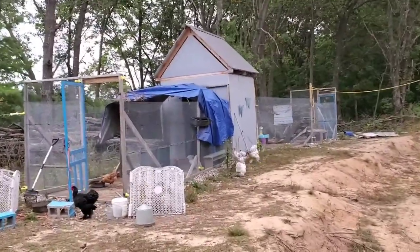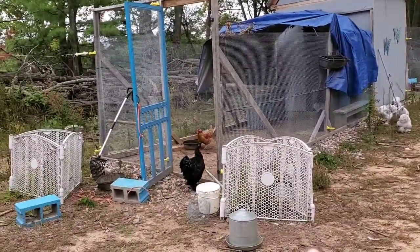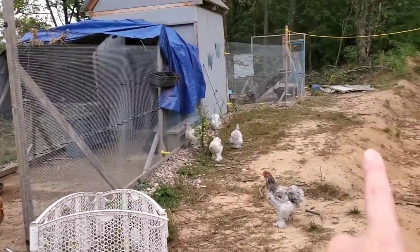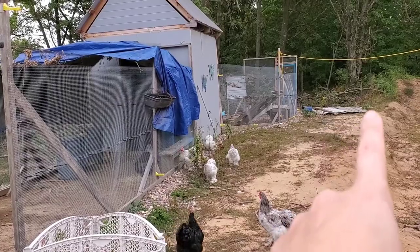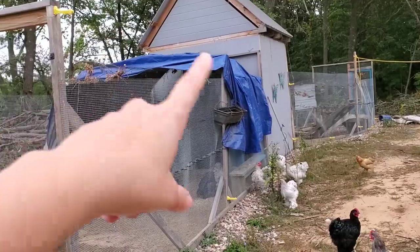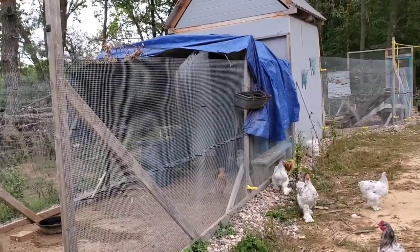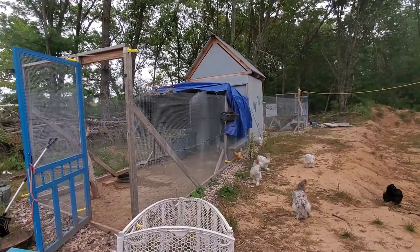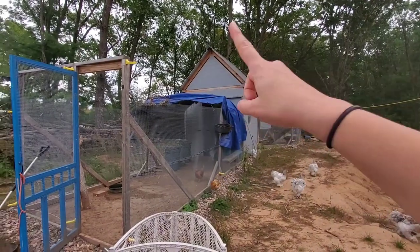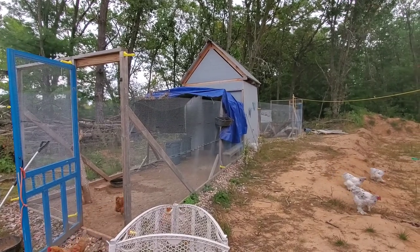Here is the coop from the outside in all its rustic glory. I have rose bushes behind those baby gates that are protected because the chickens like to eat them. There's a scrap pile of metal roofing, and I have a tarp over it right now because I was trying to give them some extra shade. I do plan on making a covered roof area with that roofing, hopefully this winter.